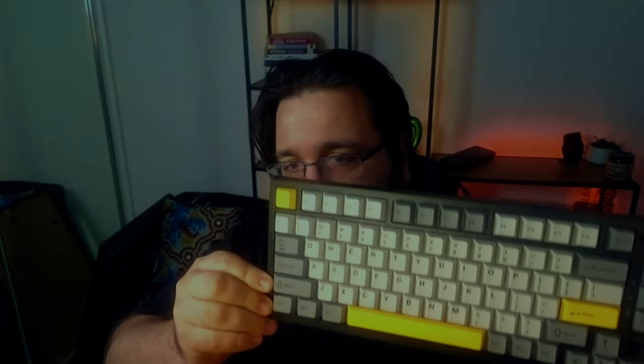I present to you the Ajax AK820. This is how the video was supposed to go, but unfortunately it took a different turn. Here is why.